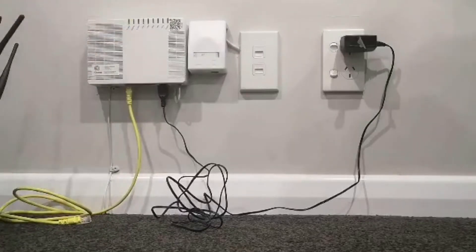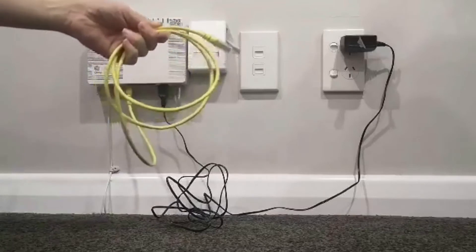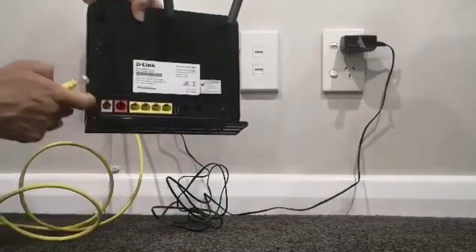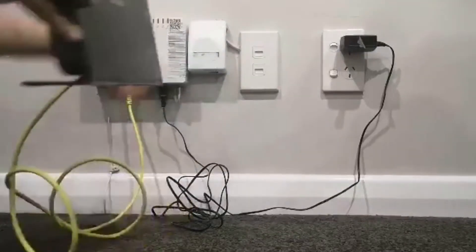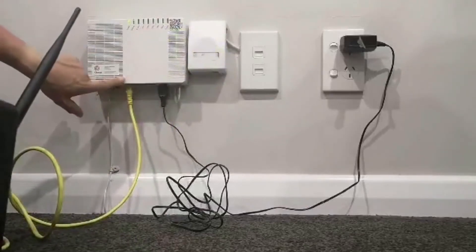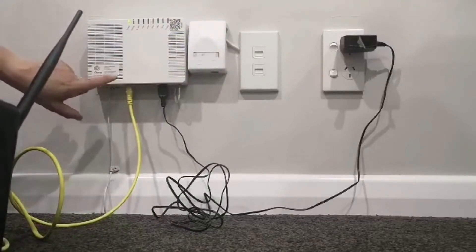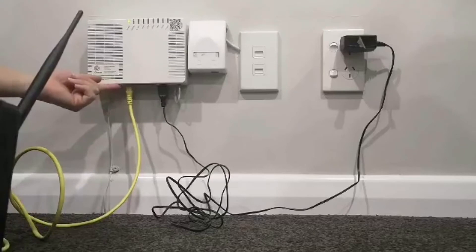Step two: connect your modem. Using the yellow ethernet cable included in your modem pack, you need to connect that to the red WAN port of your modem — plug that into the red port. Then connect the other end into your ONT, the white box on the wall, into the hole that says LAN1 or GE1. If you can't see the label, it's written underneath, so you might need to get underneath there to make sure you've got the right hole.